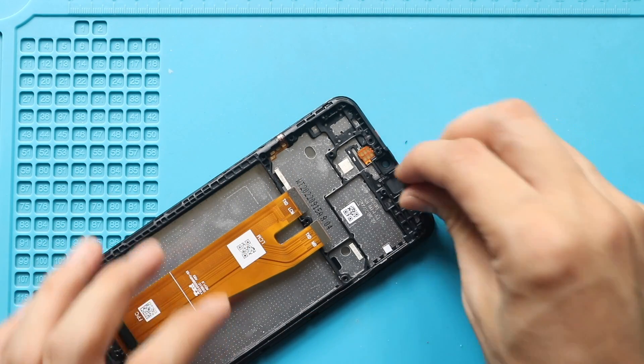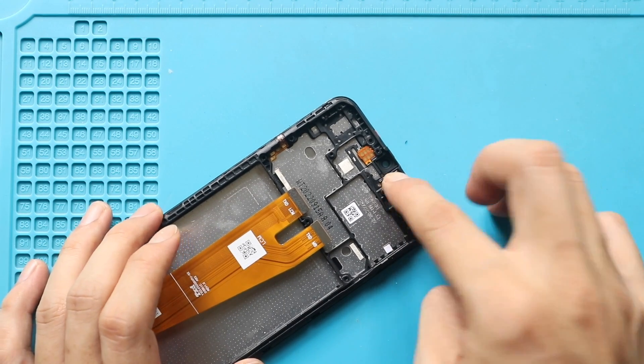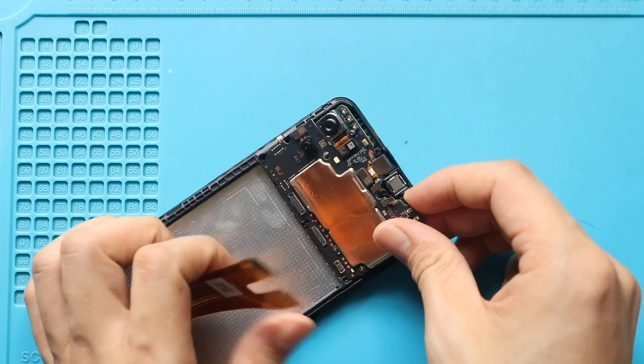Next, secure the earpiece speaker. Then place and secure the logic board on the new screen frame.